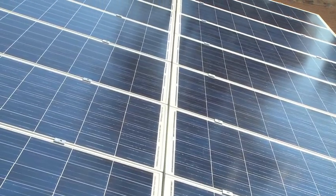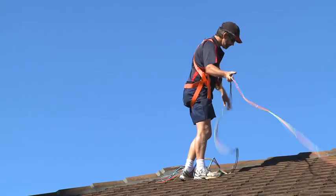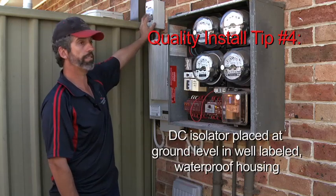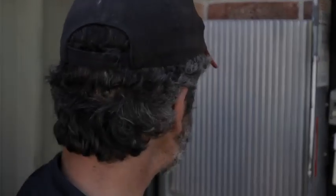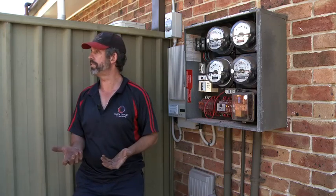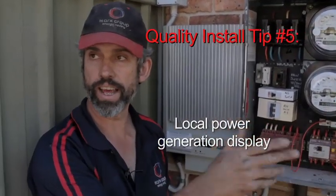You've got the panels on the roof. From the panels, sun hits those and it creates DC power. From there, cables run around through the roof, run down, and into this circuit breaker here — or safety switch. From the safety switch it comes into the inverter. From the inverter, once it's got a certain amount of voltage, it decides it's time to turn itself on. It monitors what's happening out on the grid, out in the street.